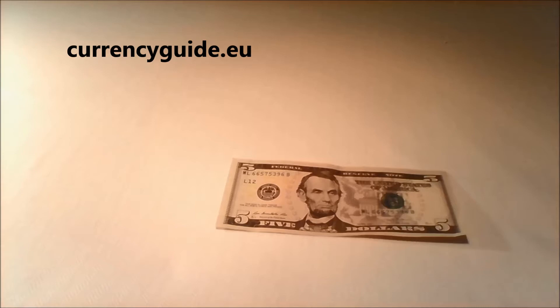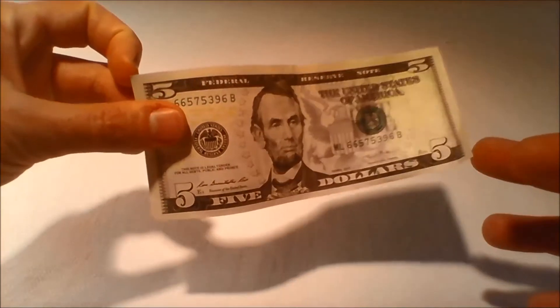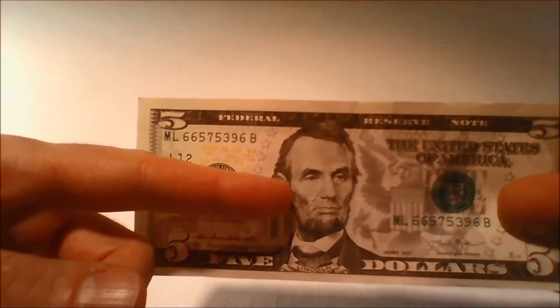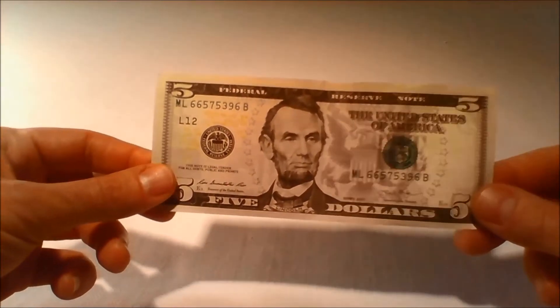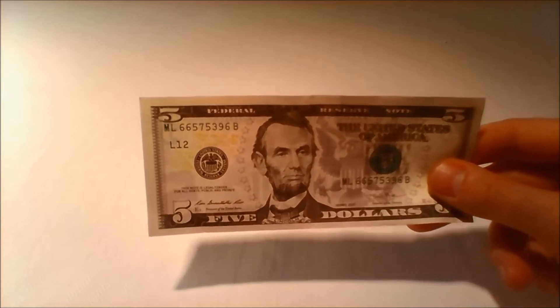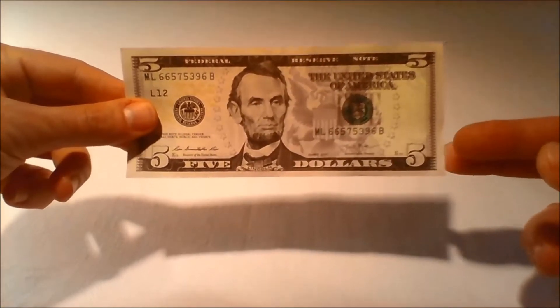The United States $5 bill, or Fiver, is a denomination of United States currency. The note currently features President Abraham Lincoln's portrait on the front and the Lincoln Memorial on the back. All $5 bills issued today are Federal Reserve notes. $5 bills are delivered by Federal Reserve banks in red straps. The Bureau of Engraving and Printing says the average life of a $5 bill in circulation is 16 months before it is replaced due to wear.